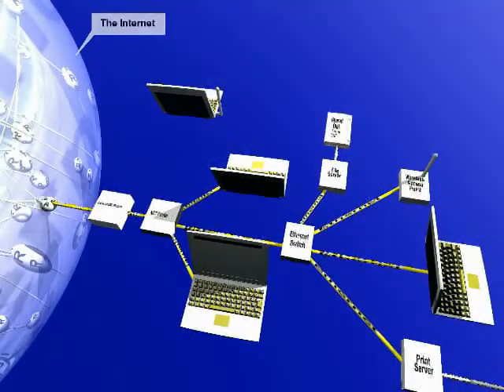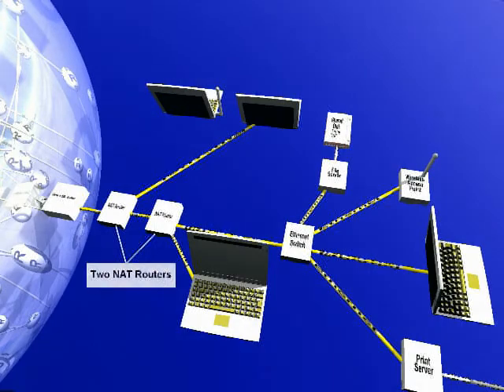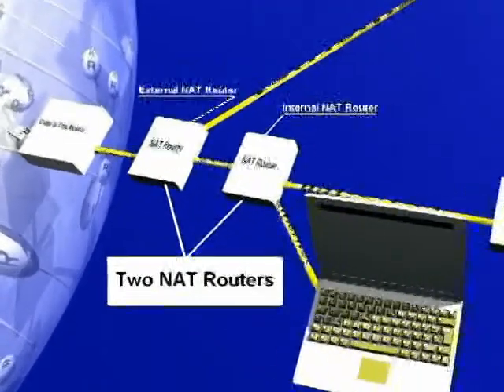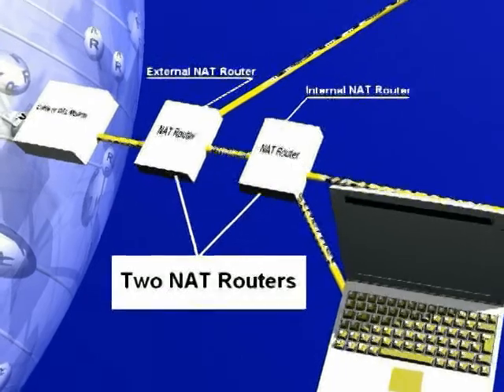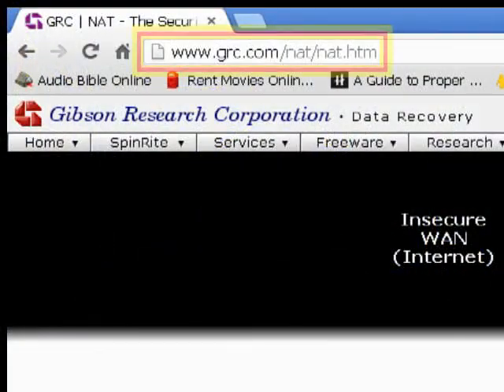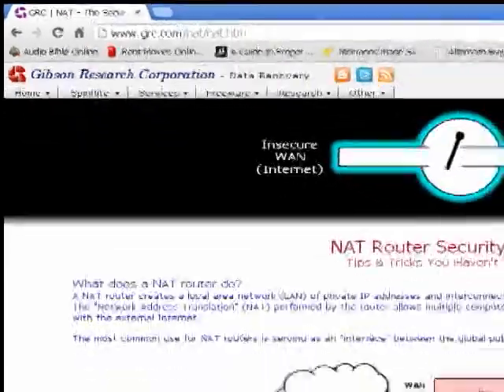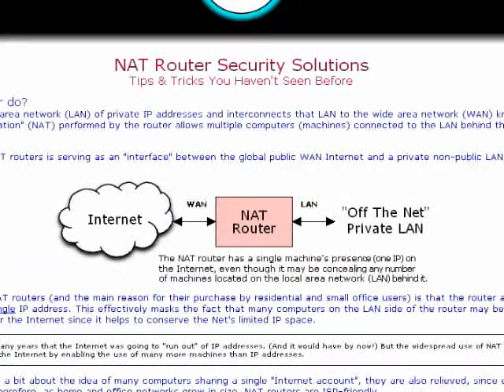One trick that I have never seen anywhere is you can actually use two NAT routers in series — an external NAT router and an internal NAT router. You might want to put this link in the show notes: it's www.grc.com/nat/nat.htm. I've put together a page where I've drawn some diagrams to make this a little more clear and explained it carefully.